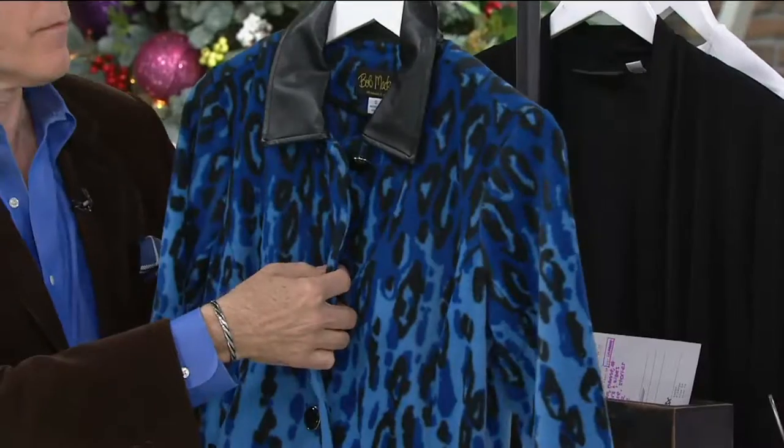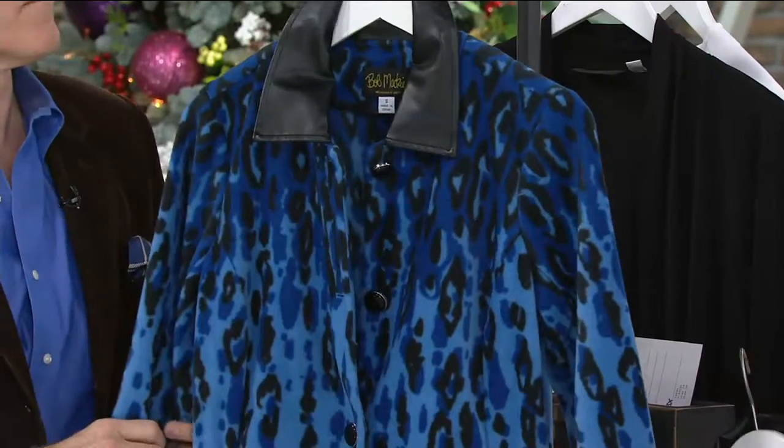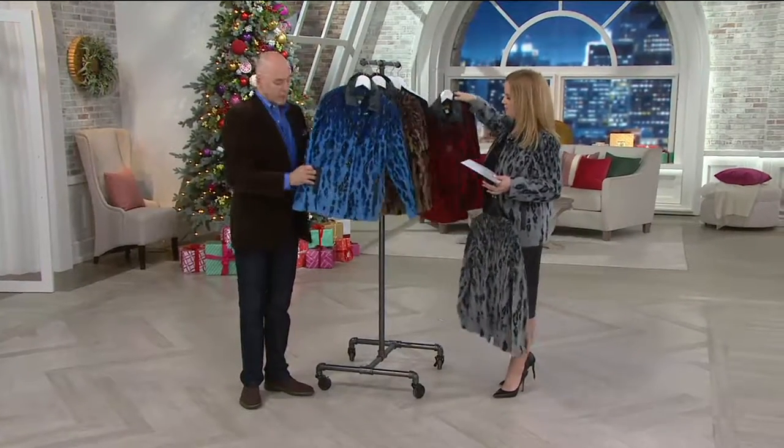With clearance price items that typically means there is no reorder, and that applies here — there is no reorder available on this one. The back is great, the front is great.